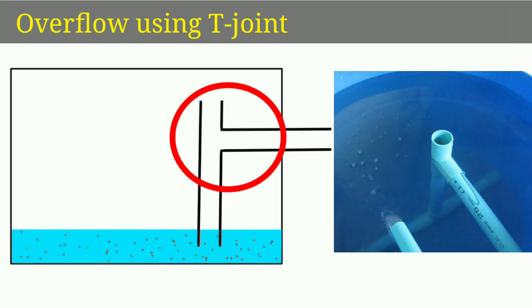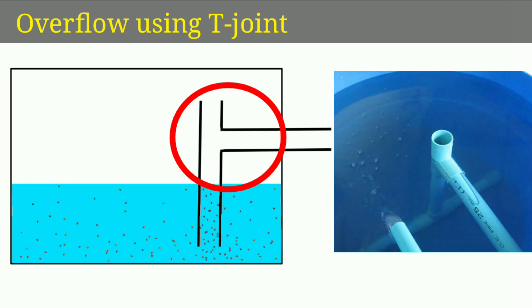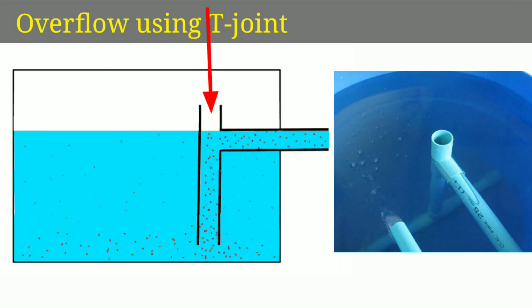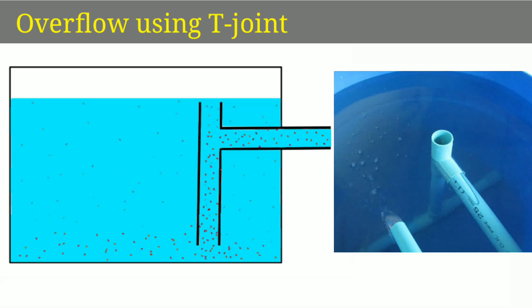We will drain the water and remove the solid waste. We will remove the overflow level. If the overflow is available, we will remove the water and the material using this siphon action.